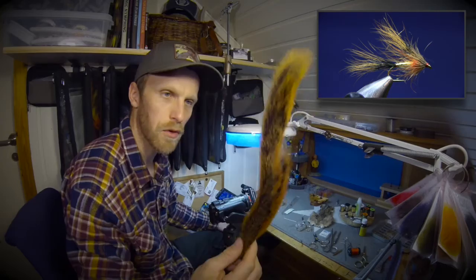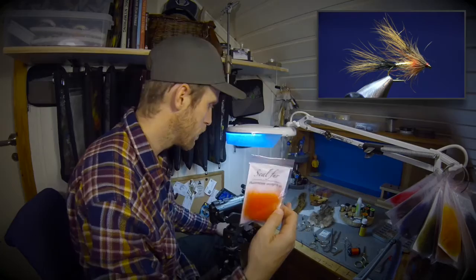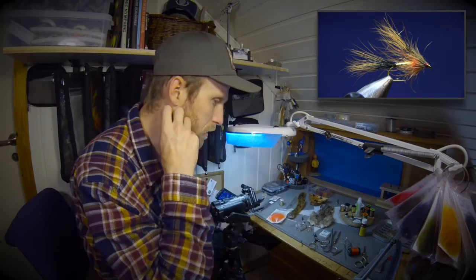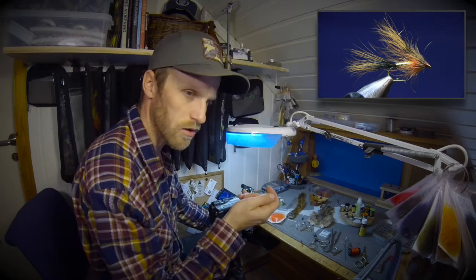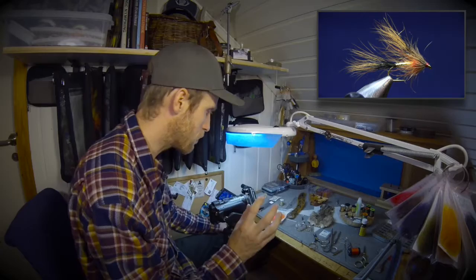I'm using squirrel tail — natural fox, it's a nice brown color. And we're using seal's fur. I've got a lot of different types of seal's fur; this one is fluorescent orange. It works great when you're fishing in late evening or early morning when the sun is just coming over the trees. In the shallows, the fluorescent orange just pops and it kind of looks like a small fry with the egg sac, so it works great.